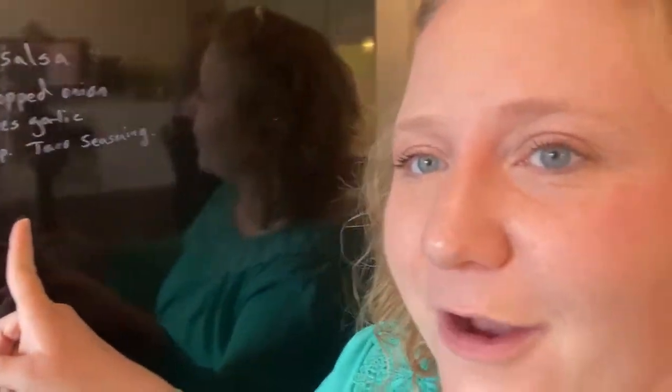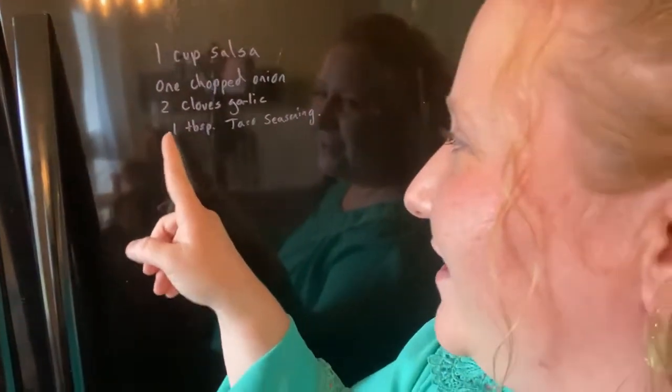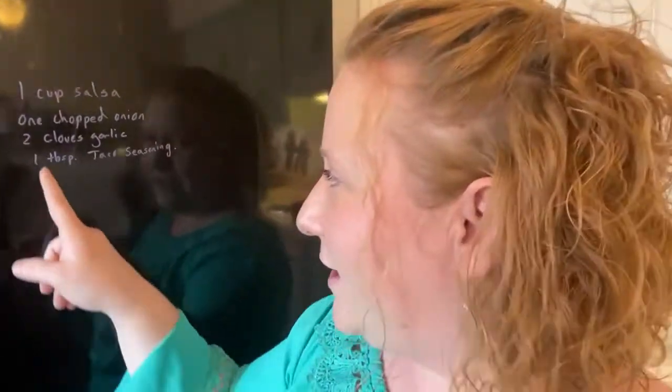When the tacos are done, we're going to shred them around four o'clock. Just keep them in the sauce that's in the pan — it keeps them very flavorful. You add them into some taco shells and add your own toppings: lettuce, cheese, sour cream, beans, veggies — whatever you want. It's such a versatile dish and so easy. The ingredients — I'll put them in the link below — but I often write them on my fridge in chalk marker. So: one cup salsa, one chopped onion, four cloves garlic, and one tablespoon of taco seasoning.